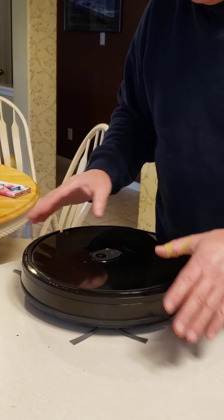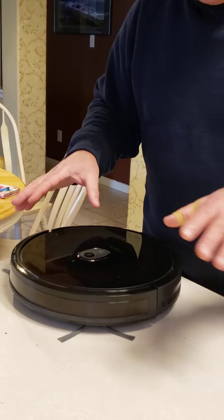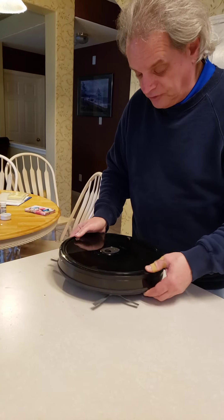As it runs around, it starts to form like an internal memory of where it's at, so it's not just randomly hitting the same thing over and over. At least it should.